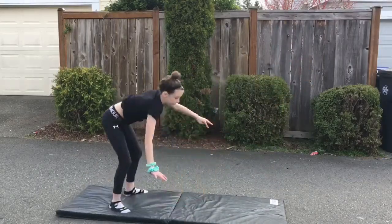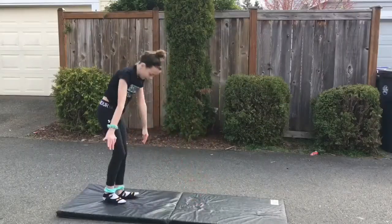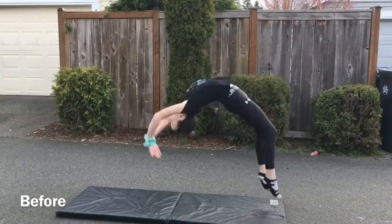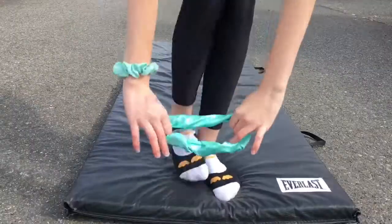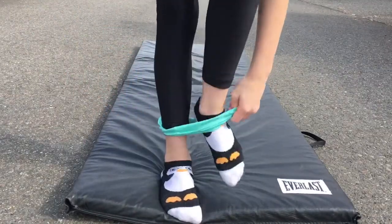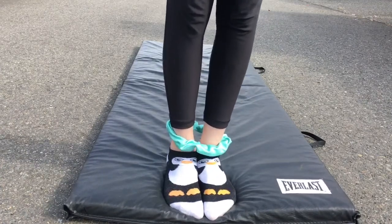The first hack is probably the easiest one. I used this when I was getting my back handspring. Basically, you put a scrunchie around your feet and it helps you keep your legs together in your back handspring, because a lot of times your legs come apart. This is a really helpful hack for anybody who's just gotten their back handspring.